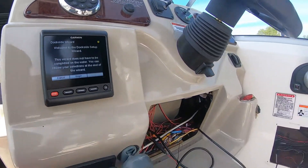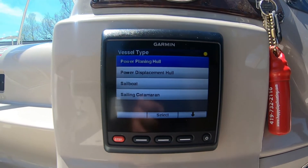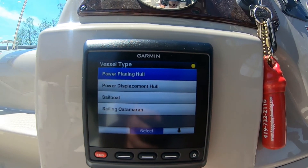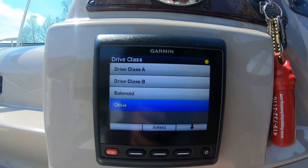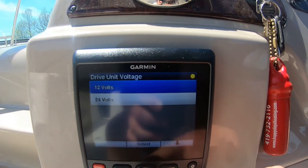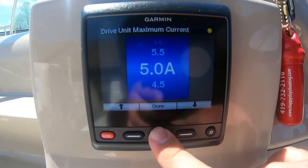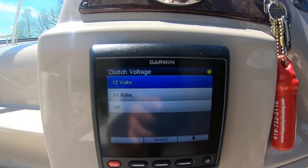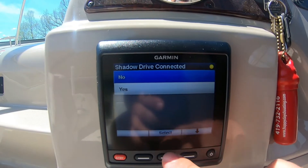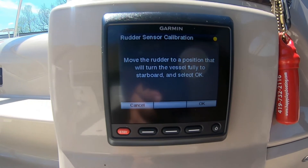We're in the dockside wizard setup. Hit Begin. For this boat it's a power haul planing vessel. Hit Select. The drive class for the Type R drive we're using is under the class of 'Other,' and it runs on a 12-volt system. It is set at 5 amps and the clutch voltage is also at 12 volts. Select. We do not have a channel drive, so select.